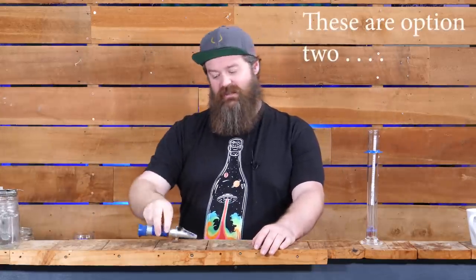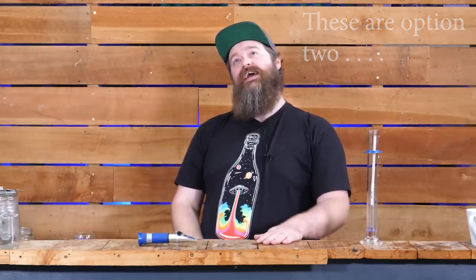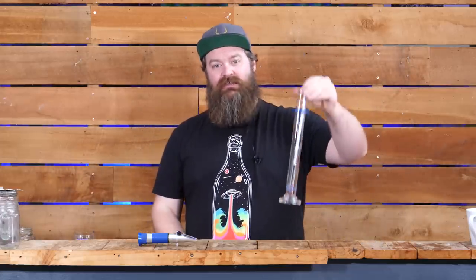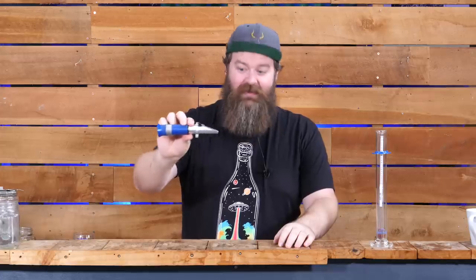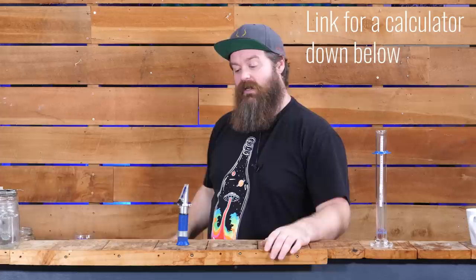A super quick note on refractometers - yes, you can use these to do this as well. Are they as good? Not really, and here's the reason why. The hydrometer measures the actual density of a liquid. The refractometer measures the refractive index of a liquid, and the problem is that when the liquid has alcohol, water, and sugar in it, this gets all screwy. The only way to really get true readings with a refractometer is to have an accurate starting gravity, take a reading during fermentation, and then use a calculator to give you the real number. So while yes, they are an awesome tool, be aware of that trap.